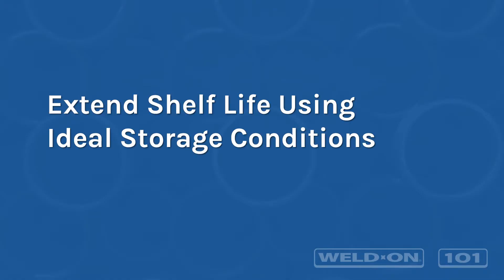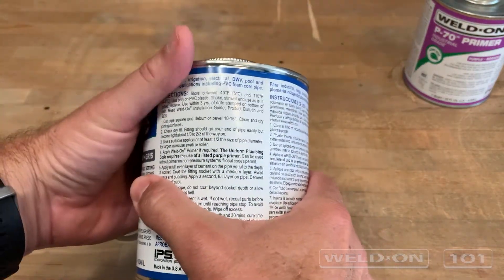Once properly resealed, try to store the can in a cool dry location, but never outside of the storage temperatures. Each product's storage instructions are printed on its label.